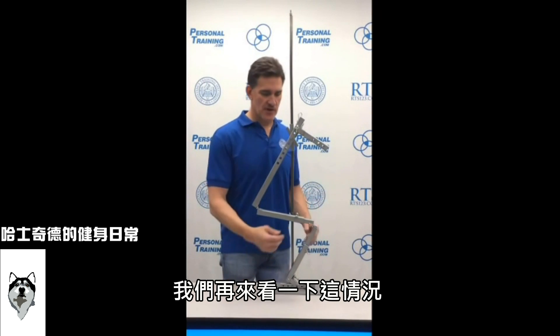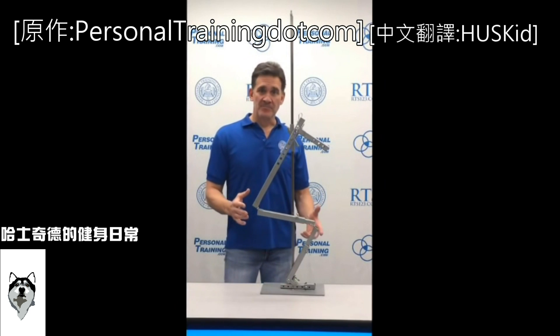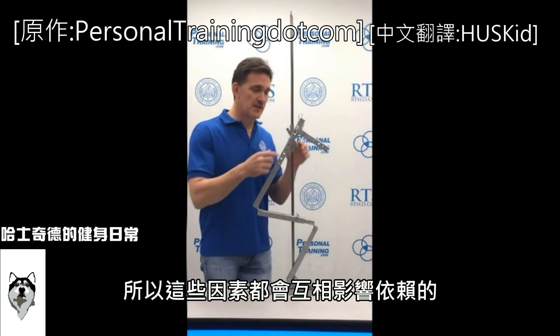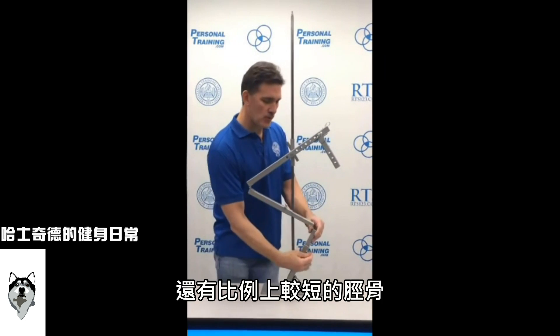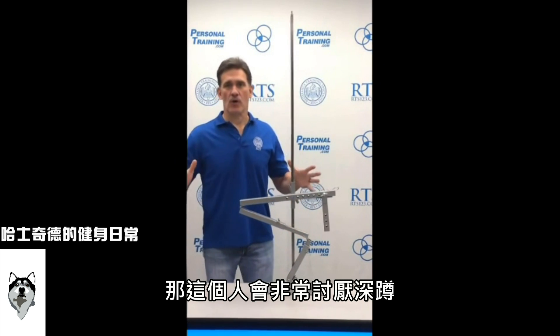Looking at the extremes: here is an optimum squatting proportion — though if you have no dorsiflexion, it still affects you, and all these factors are interdependent. But if you combine a short trunk or low bar position, a proportionally long femur, and a proportionally short tibia, this person hates squats.